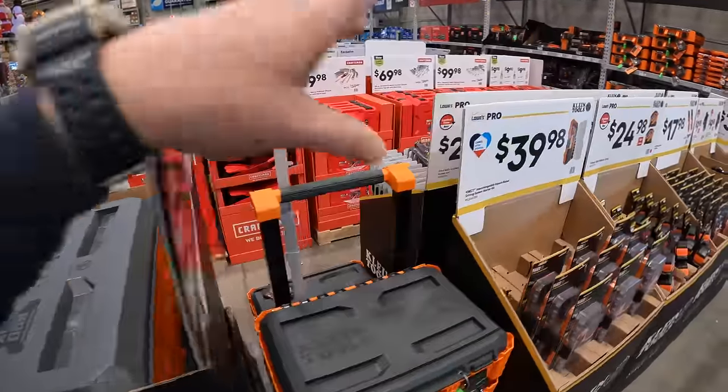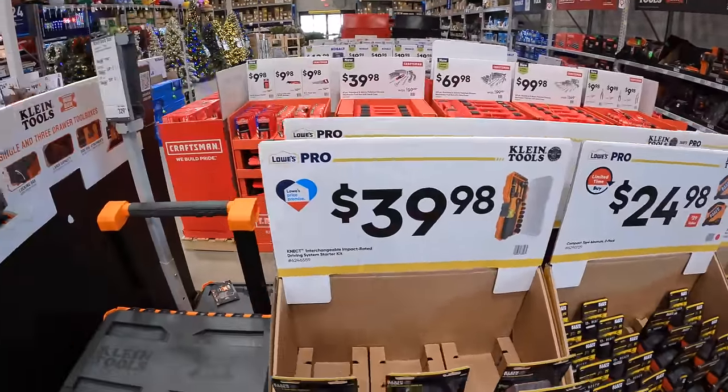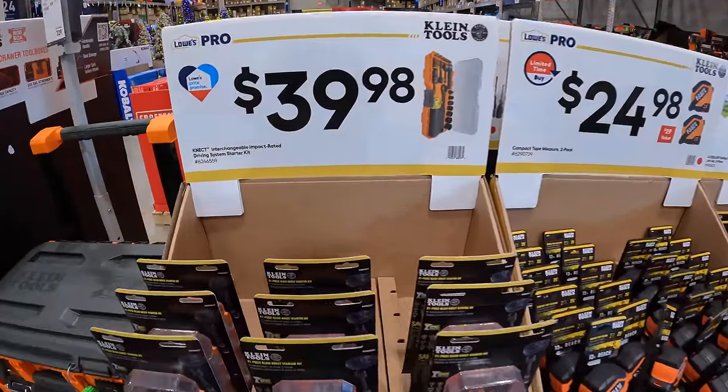Alright, so we are at Lowe's. We are at the gift center. Let's check out all the prices and the type of tools they have for sale.